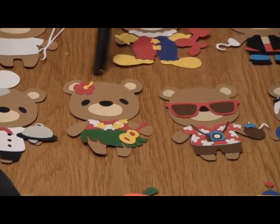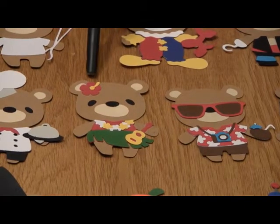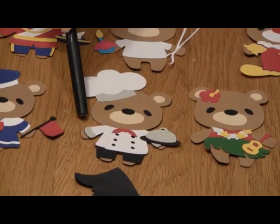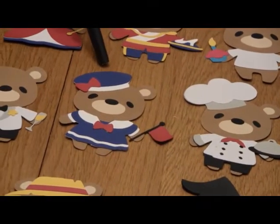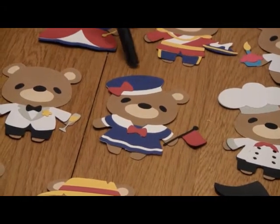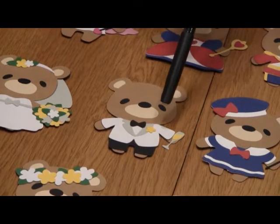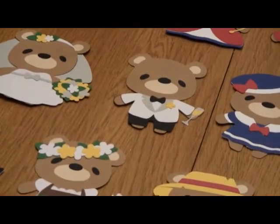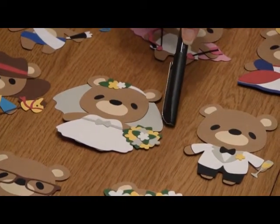Here is the Hawaii bear — look at the cool lei and the little guitar. This has even got the stamen in the flower, just amazing. The chef bear, and this is even a double layer coat — the detail is outstanding. Here's what I'm calling the Bastille Day bear, but whatever it's intended to be, it really is wonderful. Here is the bridegroom bear — look at that with the boutonniere and he's got the champagne toast in his hand. Here is the bride bear — you can see all the layering here on the bouquet, just amazing.